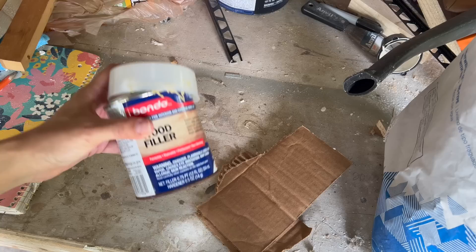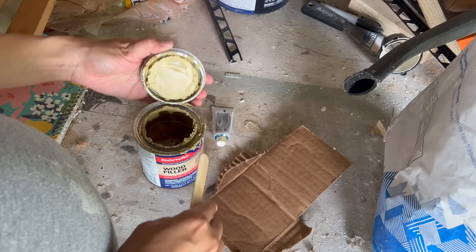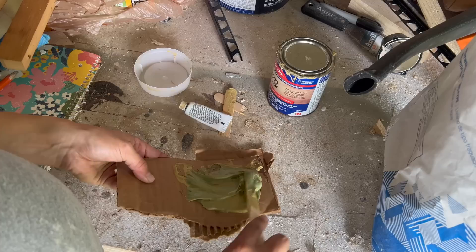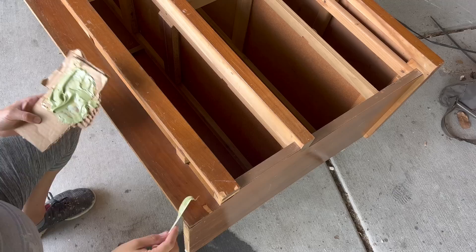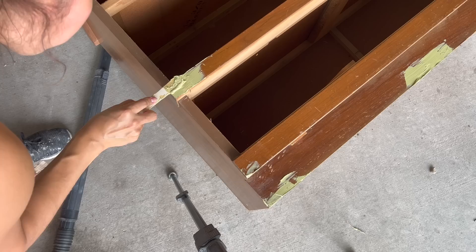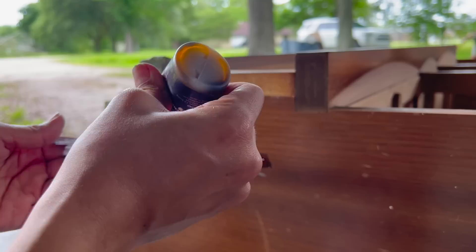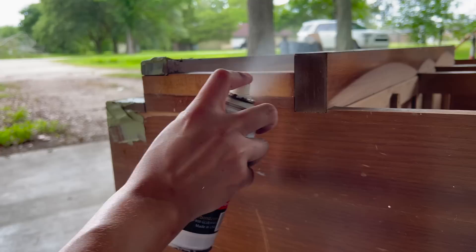Using a two-part Bondo wood filler I filled in all of the areas that were missing veneer or needed filling. Because of the heat I tend to have to do even smaller batches around this time of year than usual because it dries up so much quicker. I like to use CA glue on small repairs like this veneer so I don't have to wait on it to dry, as compared to regular wood glue which I typically leave overnight. CA glue is sandable and dries within seconds when pairing it with an accelerator. I still have an active discount code with Star Bond, so I'll leave that linked if you're interested.